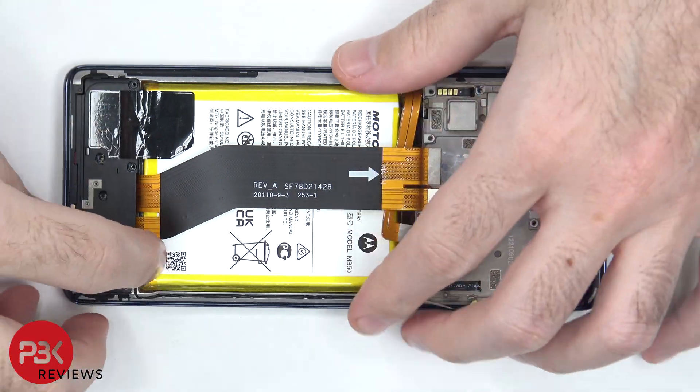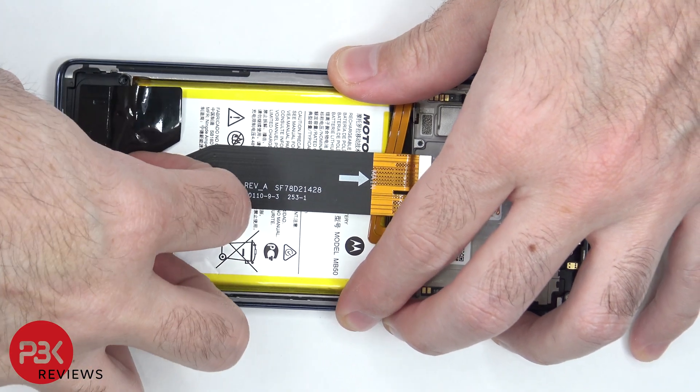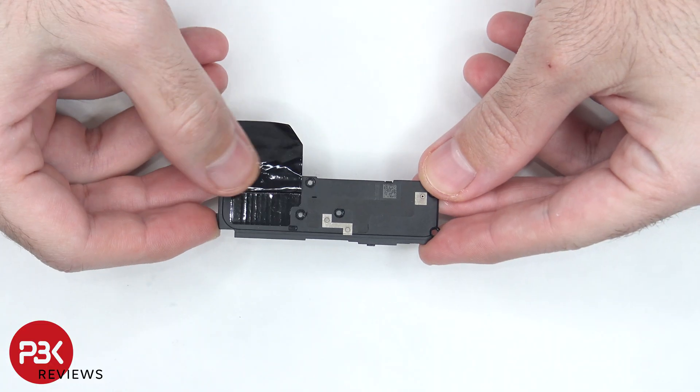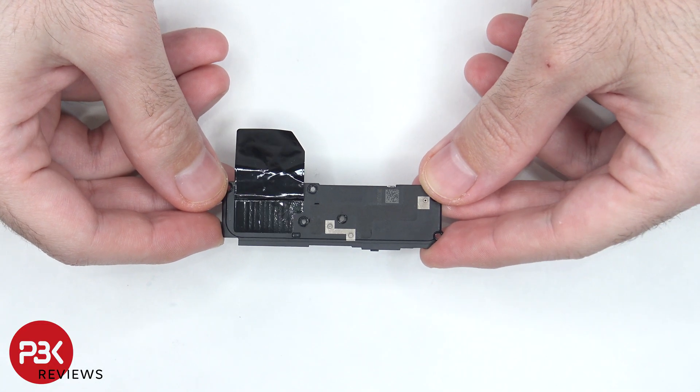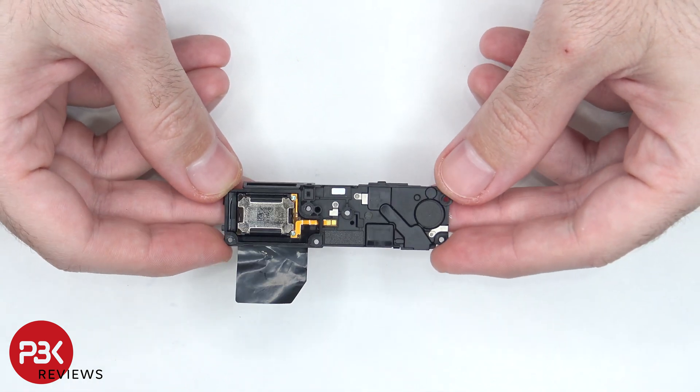Now the speaker assembly can be lifted up and removed. There's some more graphene film on the speaker assembly, and the graphene film helps transfer heat. And here's a look at the speaker itself.